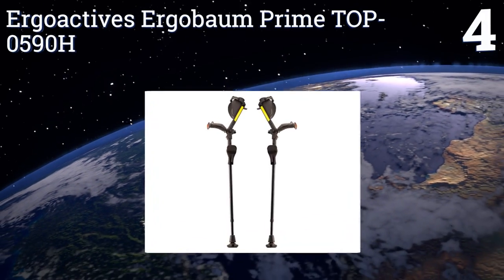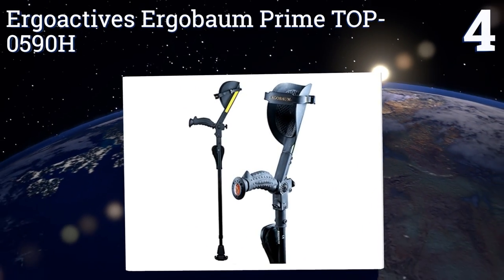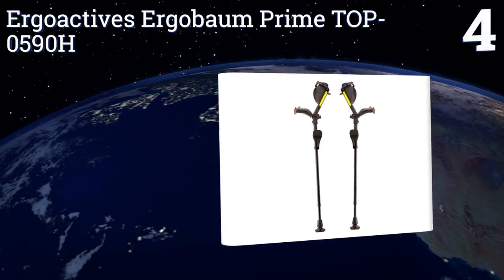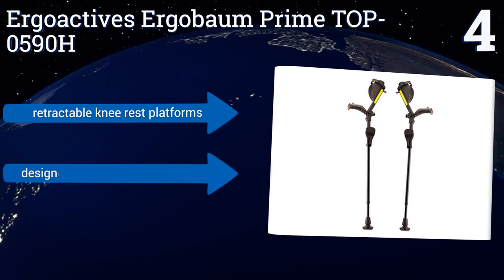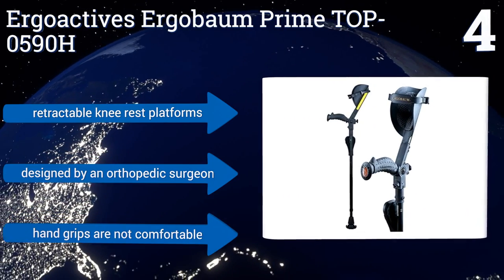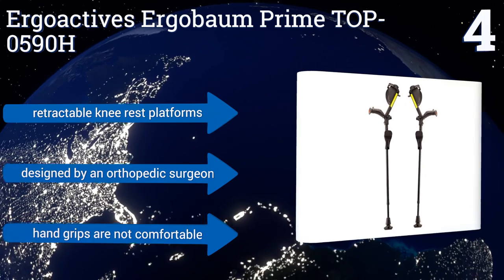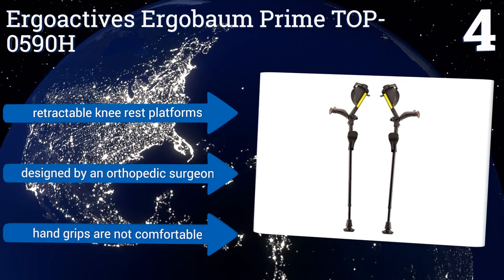At number four, in addition to their patented shock-absorbing technology, the Ergo Actives ErgoBaum Prime TOP0590H also have a built-in LED lamp, a horn, and safety reflectors, making them ideal for users who need to navigate darker neighborhoods. They feature retractable knee rest platforms and were designed by an orthopedic surgeon, however the hand grips are not comfortable.